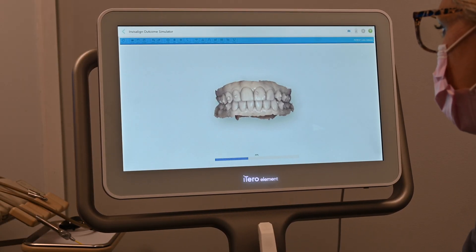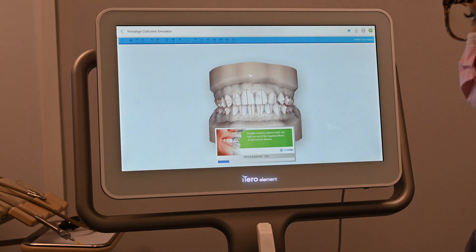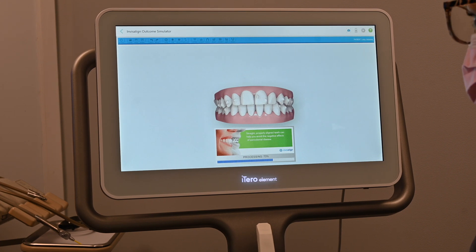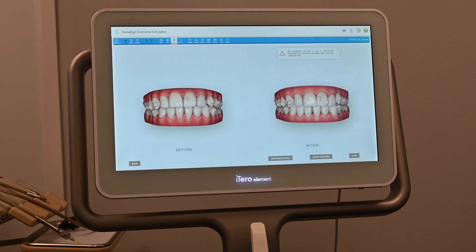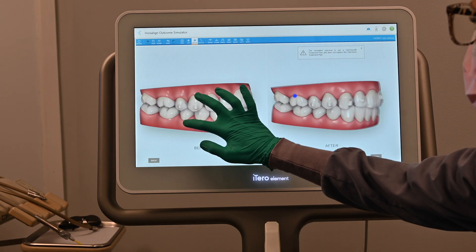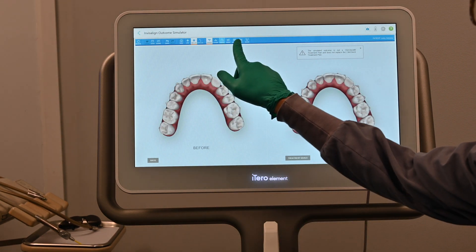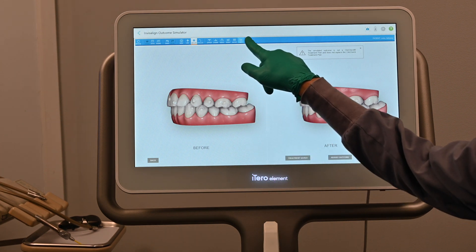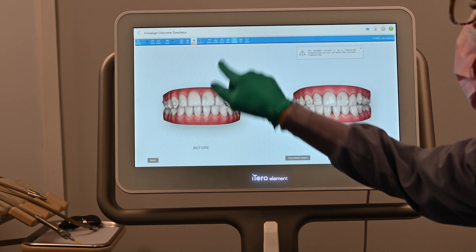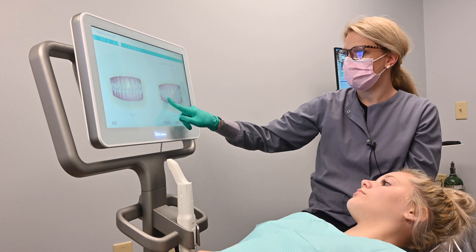You'll see here on the iTero that it is producing your models to show you your simulation. The iTero is going to show you before and after — you can see all sides of the mouth, both arches. Then what we'll do is directly submit to Invisalign through their site. They will take your models from the iTero and be able to produce your Invisalign trays for you.